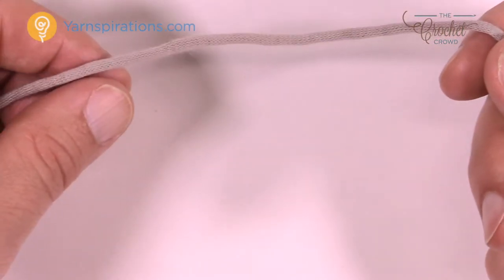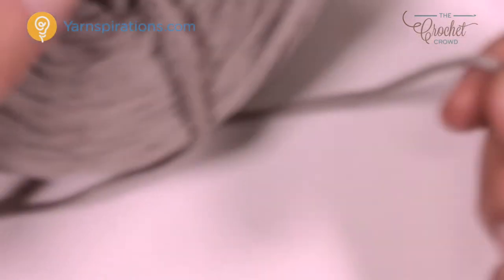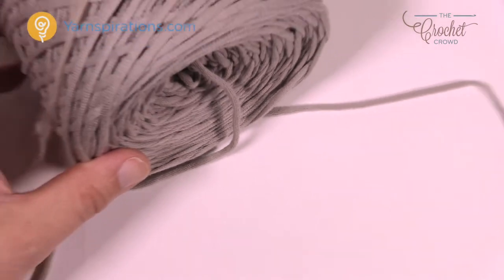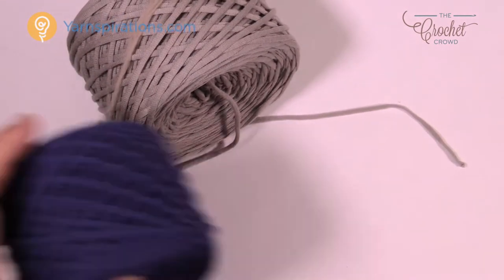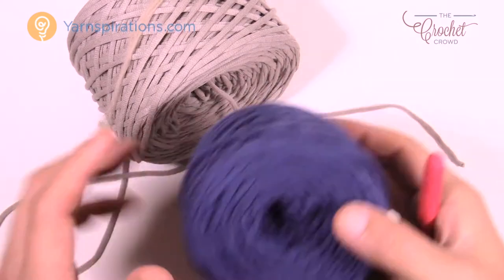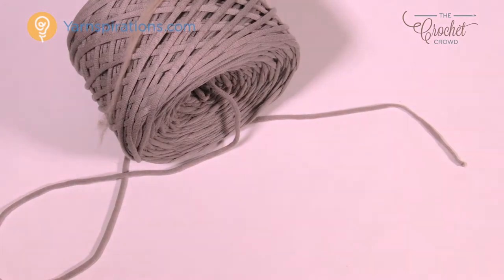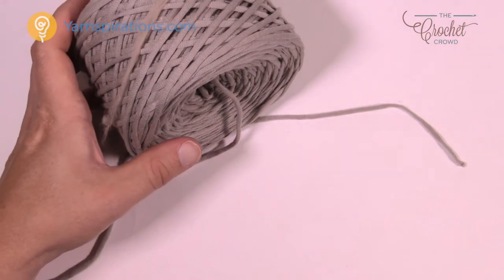I'm going to be using two colors today — gray and blue. The gray was from the actual Home Deck yarn, and the blue was from the Maker Fashion version. You can see that you can just mix and match either way. I rolled these up into a nice ball just for filming reasons to make it easier as I teach you. Let's begin and take a closer look at the diagram.